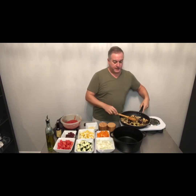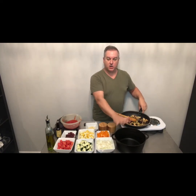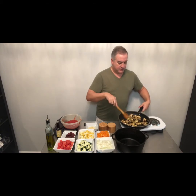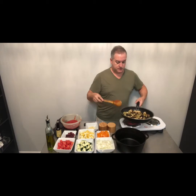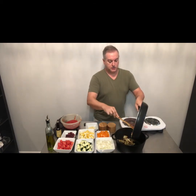Standing by over here I have a Dutch oven — it's not been on the heat at all. That's the pot that we're going to build our ratatouille in. Now that I've got the eggplant sautéed pretty decently with some good color on those, that just goes into the pot.